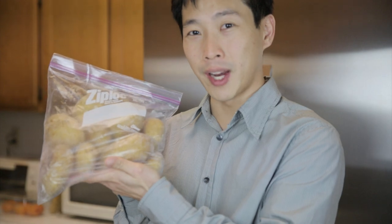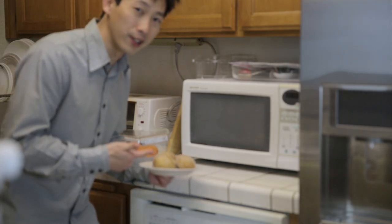This is how you make real mashed potatoes in under 60 seconds. The secret is to precook and freeze your potatoes beforehand. So just nuke these potatoes until they're hot.